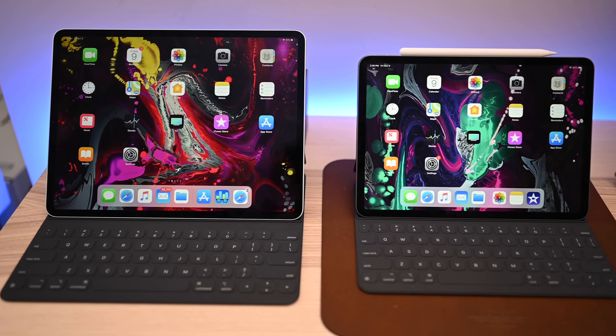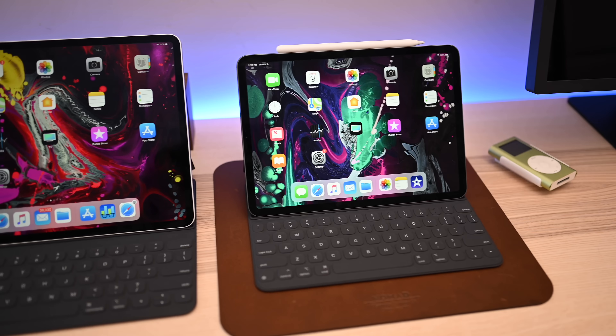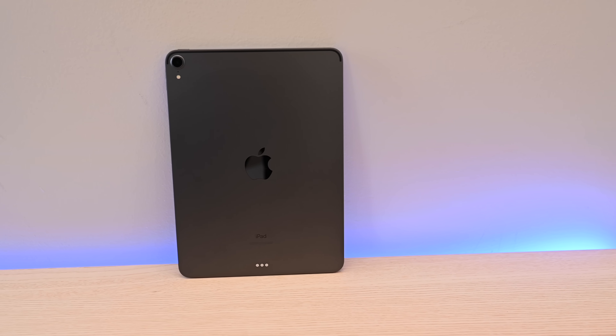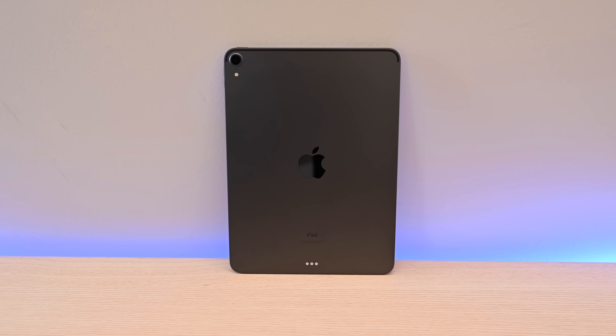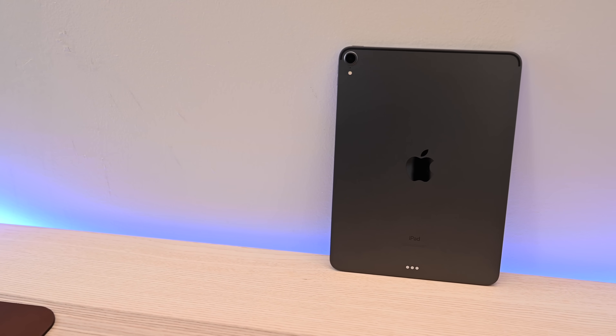Want to master your new iPad Pro? We're going to walk you through 9 tips and tricks to make you an iPad Pro Pro. Welcome everyone, it is Andrew here from Apple Insider, and we've got the new 2018 iPad Pros — both the 11-inch and the 12.9-inch model.